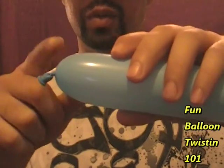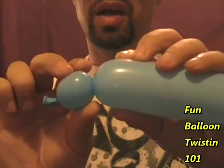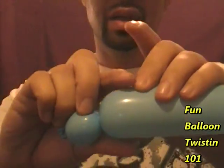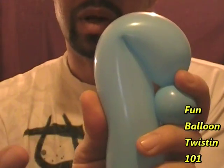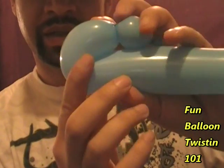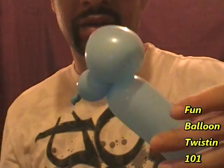What you want to do is make about a one inch bubble right here. Now we're going to make the ears using what's called a loop twist. Hold the bubble in place, bend it down about three fingers — a three finger petal twist. Twist it right here, and you have one ear.